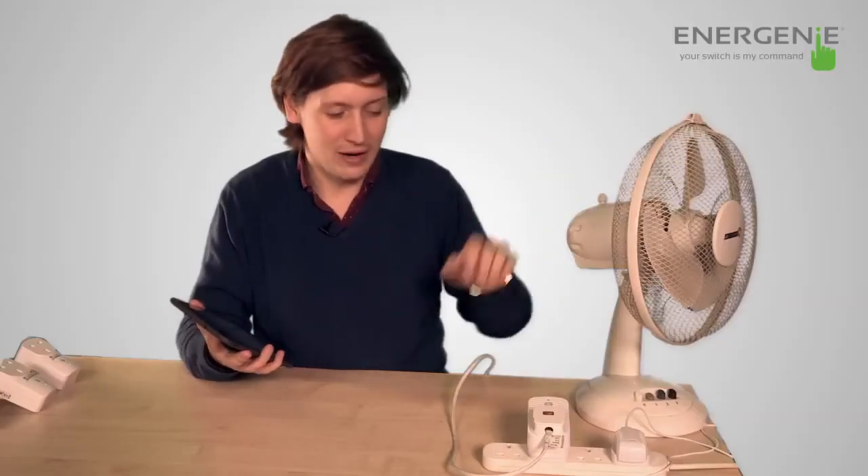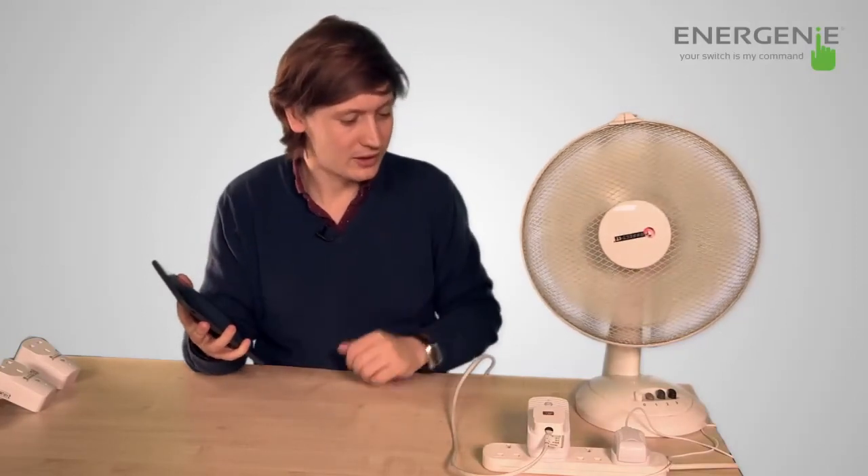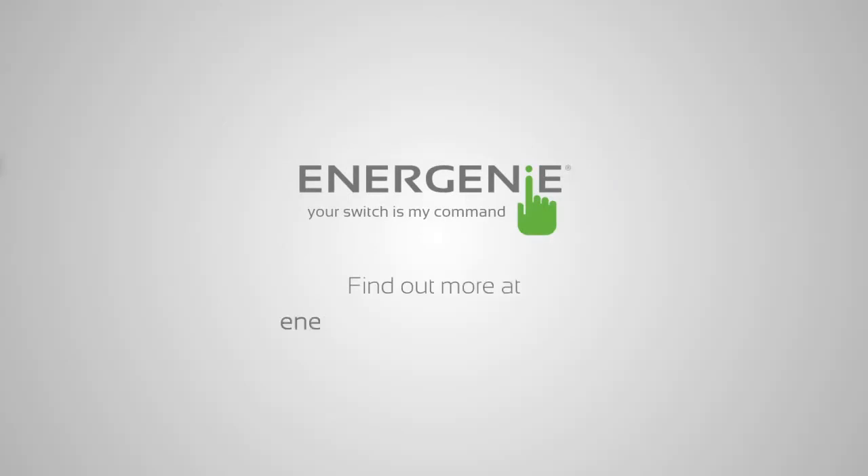What we've done here is put the fan into the control adapter and we're just going to turn it on via the app. You'll see the fan has come on and then we turn it back off — you see it turns off. So now that you've set up your My Home system, you can now control your devices.